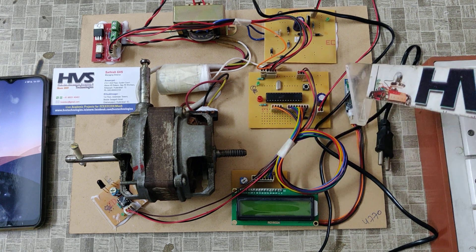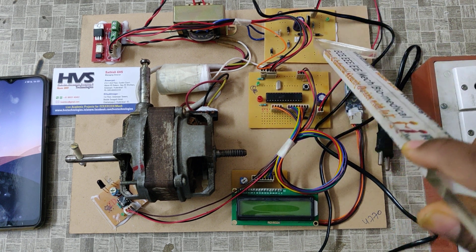On this motherboard, we are going to provide the 5 volts power supply from this regulator power supply board.